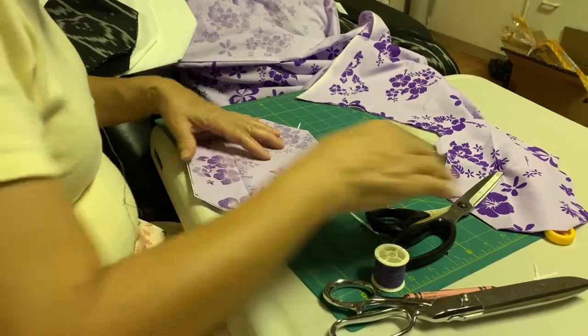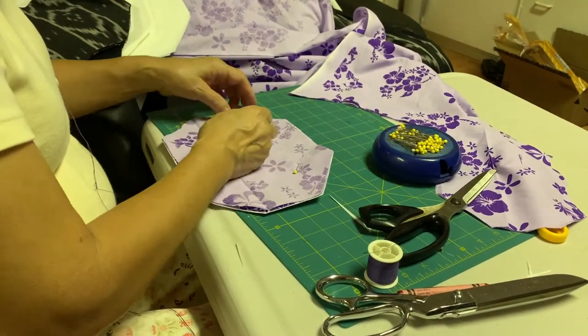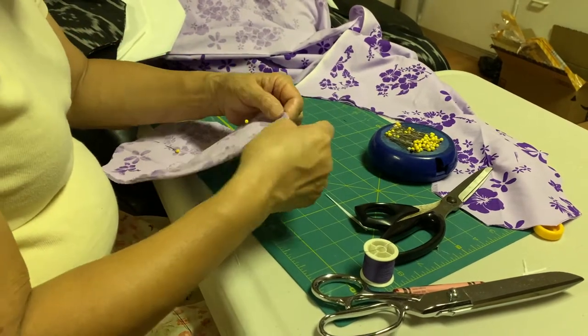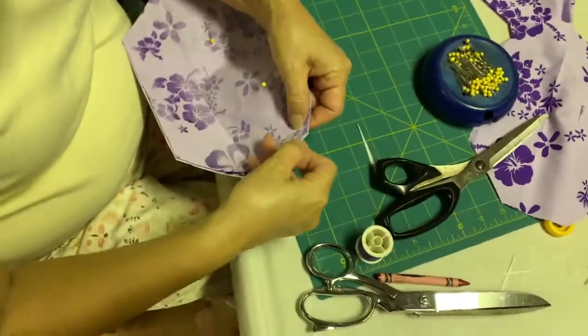Once the embroidery backing is cut to size, turn one of your outer material layers in so that the patterns are touching. This will make sure that the finished product has the desired look. Make sure you are pinning your layers together so that the fabrics can be aligned when you are sewing. Now, to begin the sewing process.